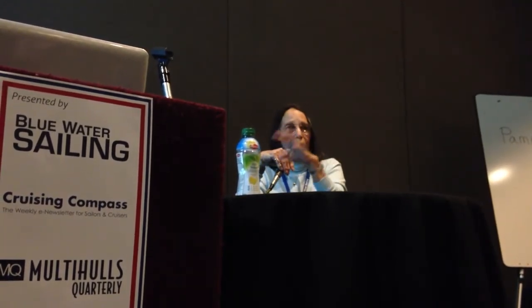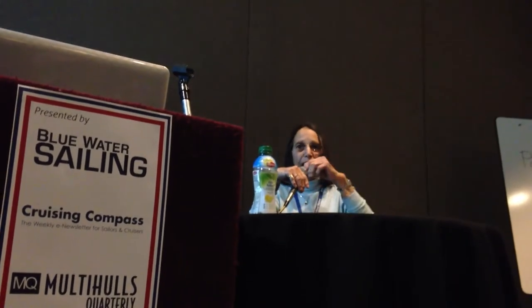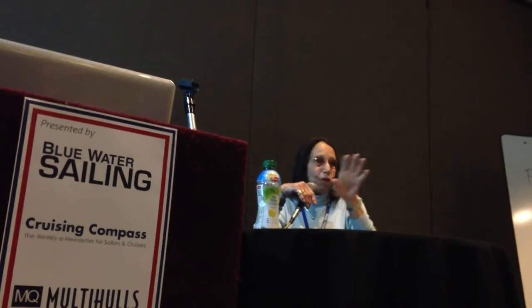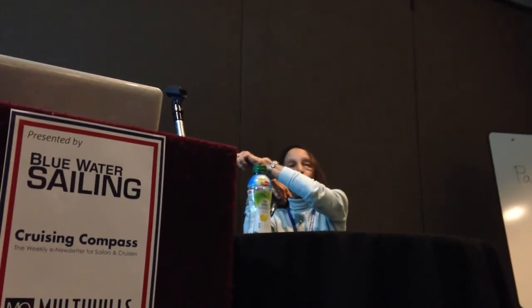Here's a little trick we learned many years ago: anything dark, like a black jerry can, will last 10 times longer than a white or light-colored or yellow jerry can. In the United States, you have to have diesel in yellow and gasoline in red, but when you're out of the States or on your own boat, if you can find black jerry cans, they will last forever. If you only use white, this is what's going to happen to them soon.